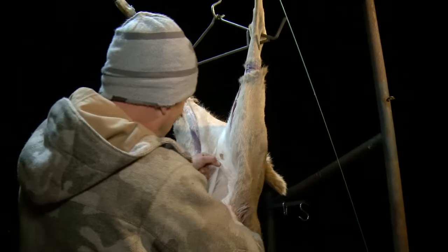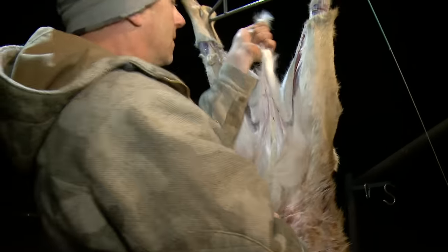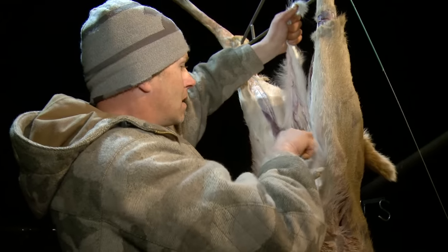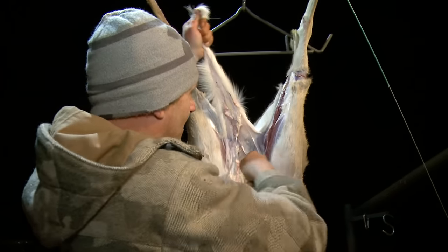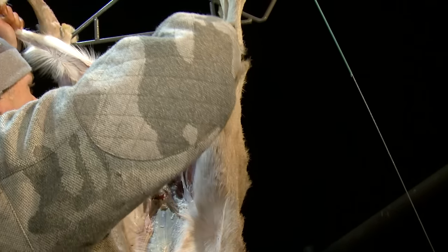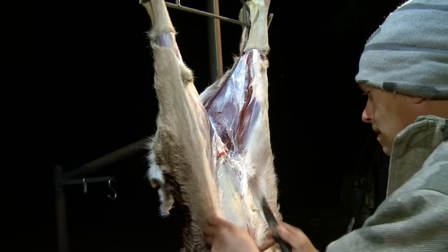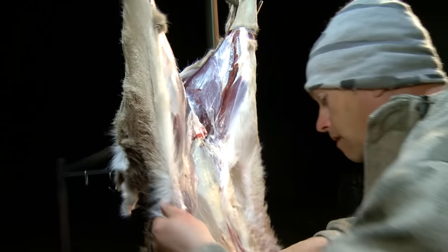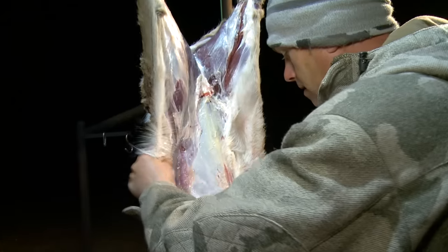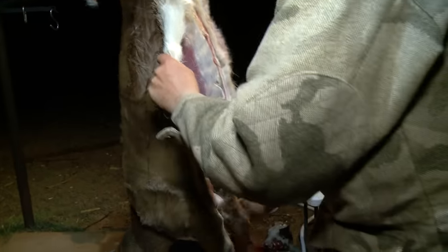Now I'm gonna take where I skinned this part, peel this V out, and flip it over. When you flip it over, you don't get a bunch of hair on the inside. Most people end up with hair packed in there, trying to get rid of it with a washcloth. This is really slick — the way you're doing it, it's just coming off like you're pulling a sweater off. It's a lot cleaner.